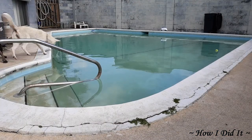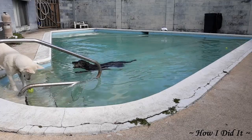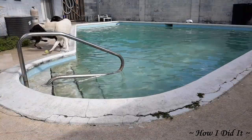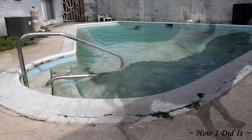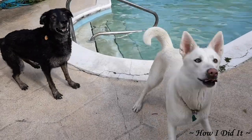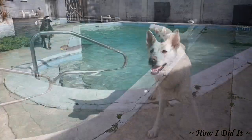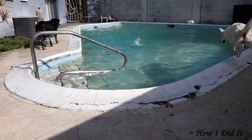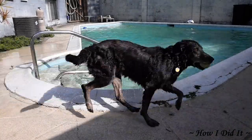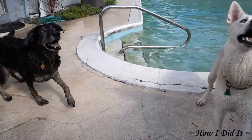Now we're just going to spend the next hour or so throwing the ball for the girls and let them play and have fun. The old girl coming out — the black pup — she's actually a lab-shepherd mix and she is 17 years old. We adopted the puppy for her two years ago. The puppy is a lab-husky mix. And they're all done.